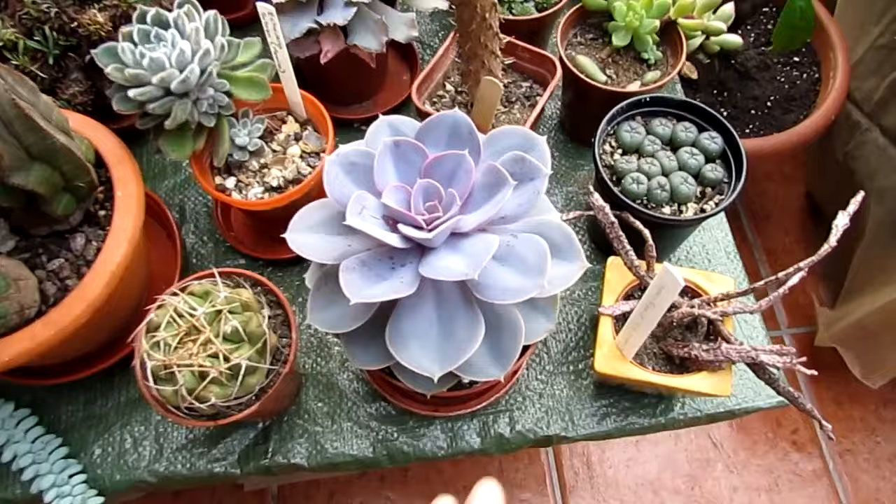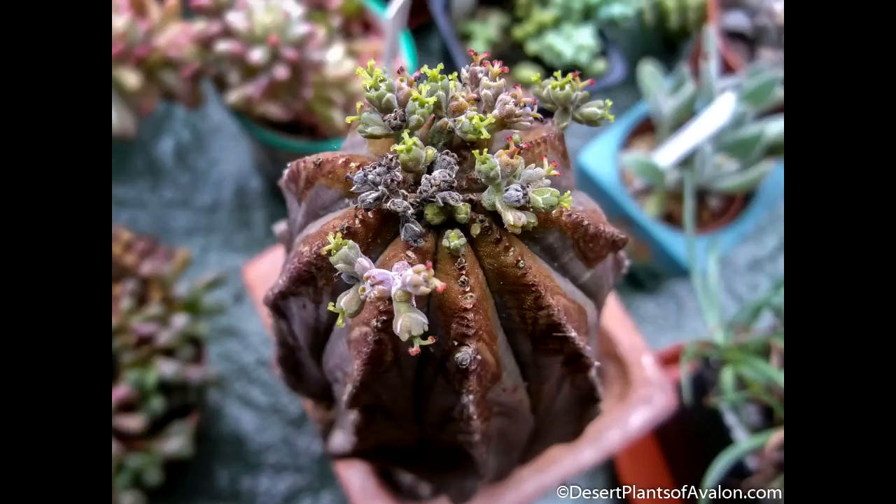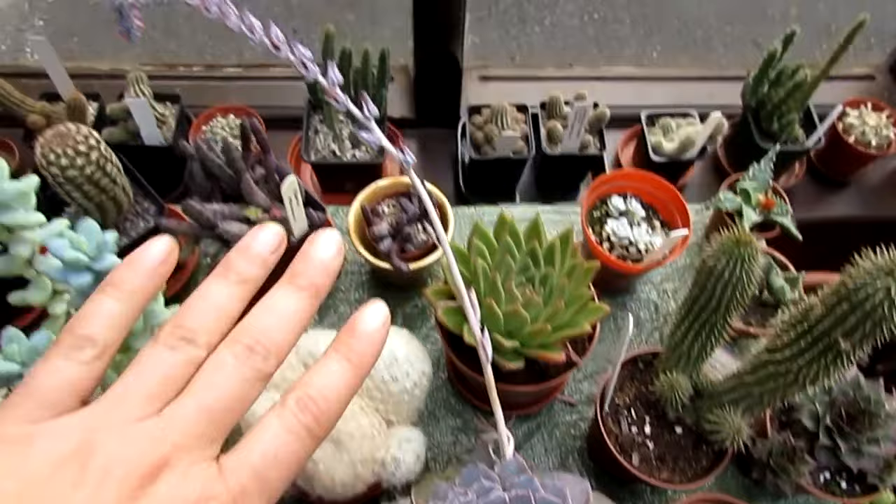This is my Euphorbia platyclada — that's weird and wacky. Some more echeverias. I have my Euphorbia obesa still in flowers — beautiful little flowers on there. And my echeveria frilly, I call it — it's got lovely frilly edges. That's been in flower for absolutely weeks.